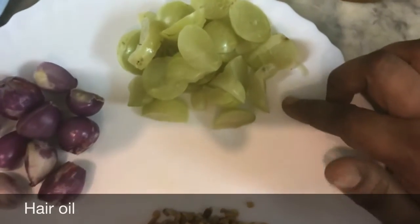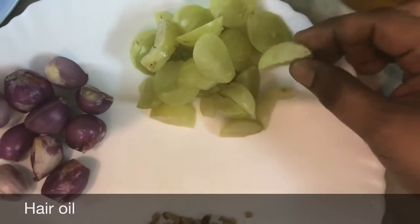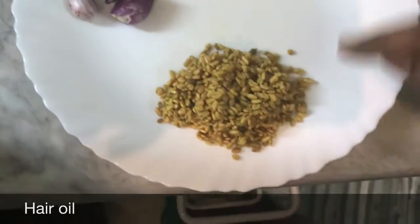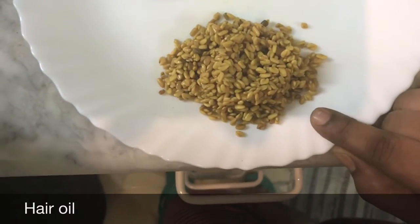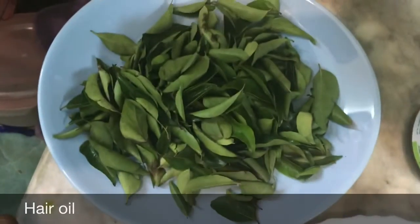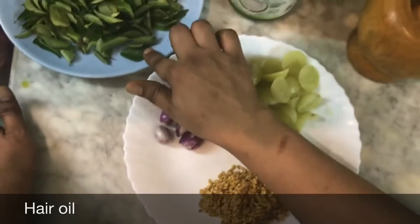Now I am going to go to the plate. It is a good ingredient. I am going to go to the plate.